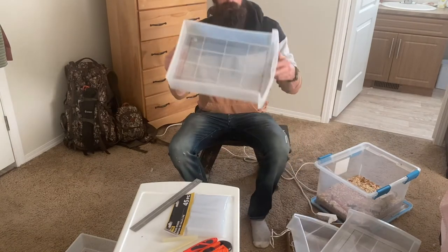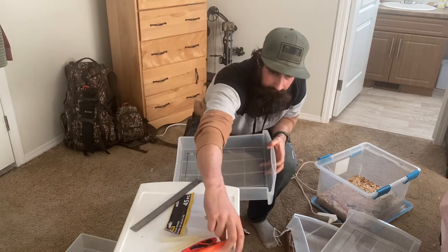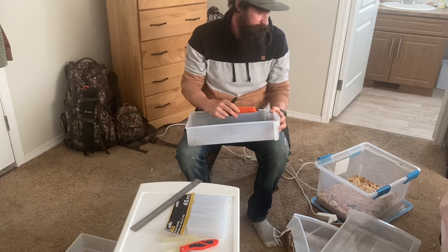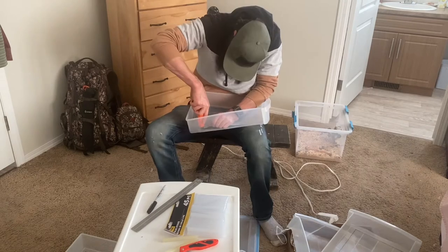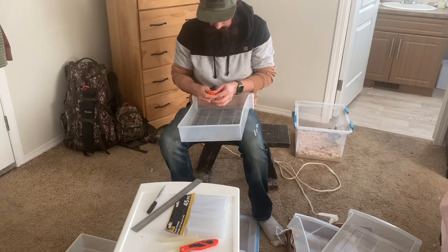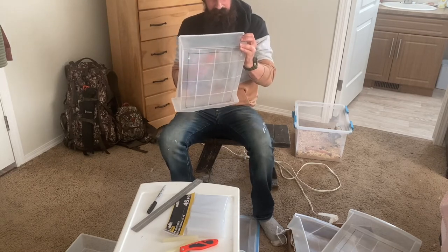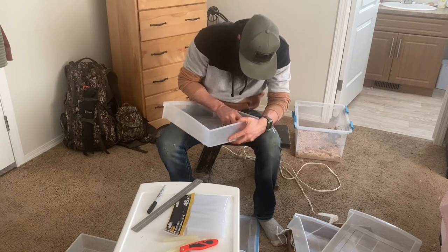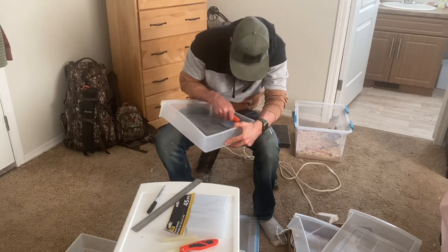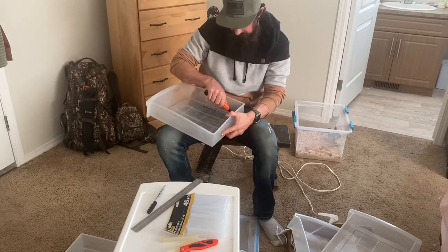I've got all four drawers marked out. I'm going to take a regular utility knife with a brand new blade and score it, hopefully without cracking it. This is definitely proving to be a little bit difficult — it cracked on one side. It works somewhat putting it on your knee, just make sure your knee's not underneath it. I think I'm going to need my power tools — too much work with just the knife.